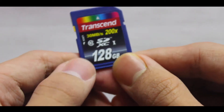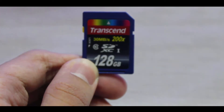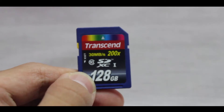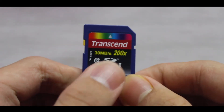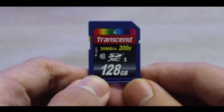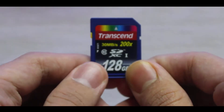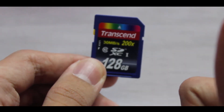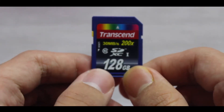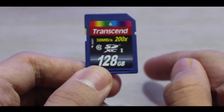That was the unboxing of the Transcend Class 10 128 gigabyte memory card. I hope you liked this video. I'll be covering a review video too, showing the speeds and benchmarks of this card — whether it actually achieves at least the average 10 megabytes per second as mentioned. If you liked it, give it a thumbs up and comment below.